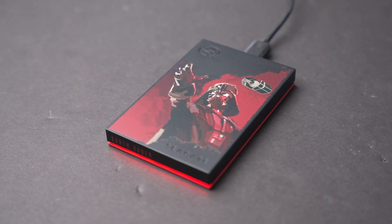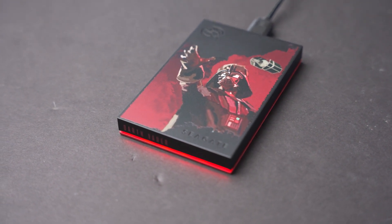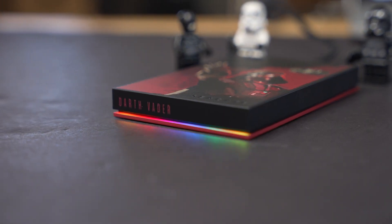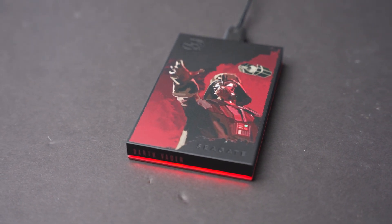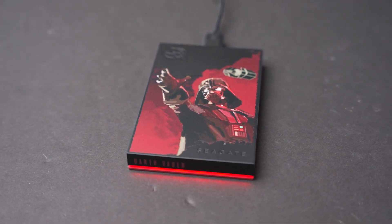If you're seeking the best performance and the lowest cost, these are not the drives you're looking for. That being said, there's a nice RGB strip on the bottom of the front of the drive, just below the respective character name text. By default, the Darth Vader drive is set to a static red RGB color.